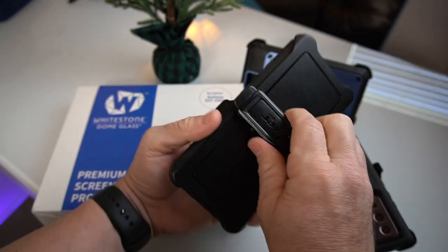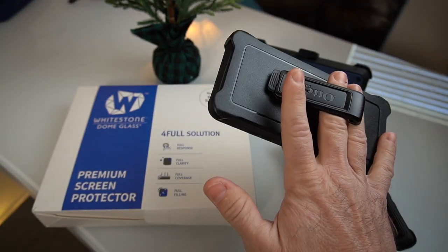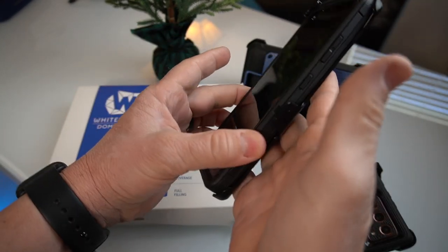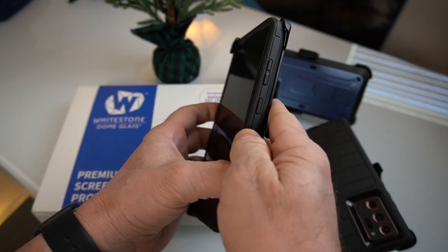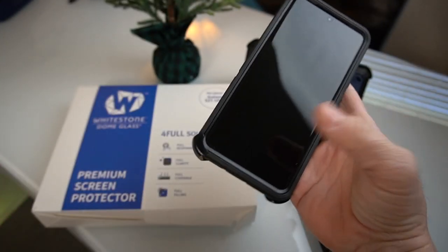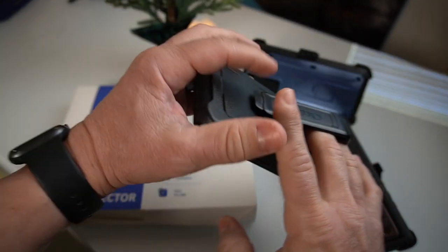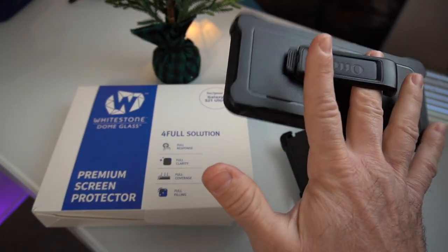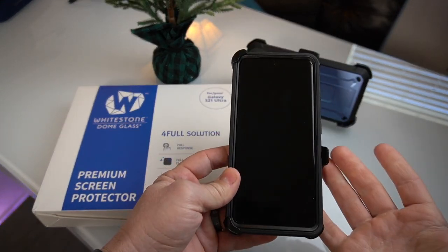I actually always end up using the holster. If I'm just relaxing somewhere and I don't want to hold the phone itself, this rubber feeling on the outside of the case is really nice. There's no problem holding this case — it will not slip out of your hand. But with the holster on, you can hold it with more maneuverability, almost like a pop socket but even better because you can lock it onto your finger. The OtterBox Defender lives up to everything. It's a good case.